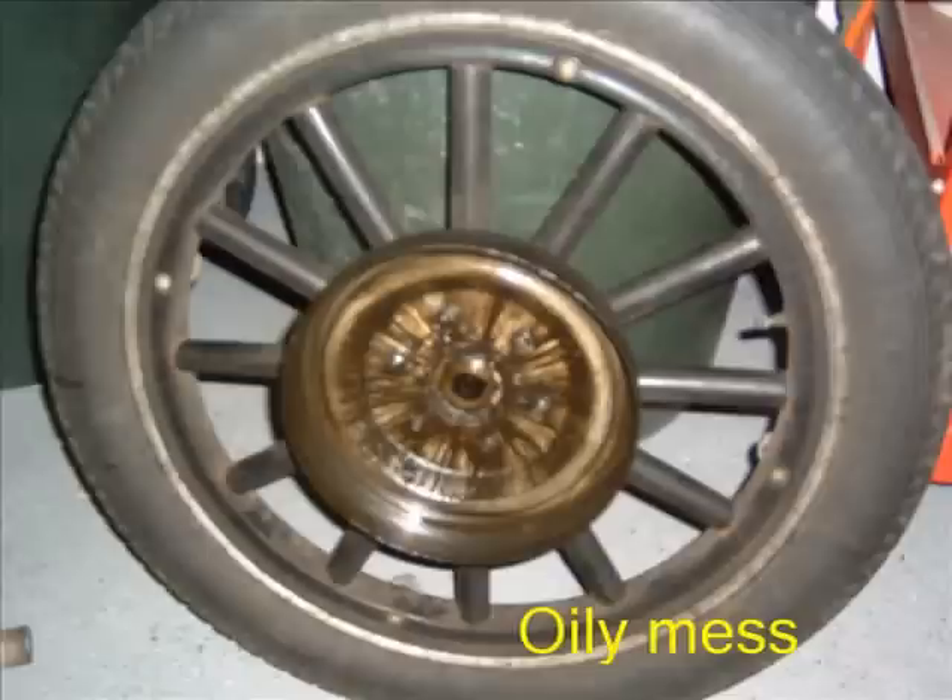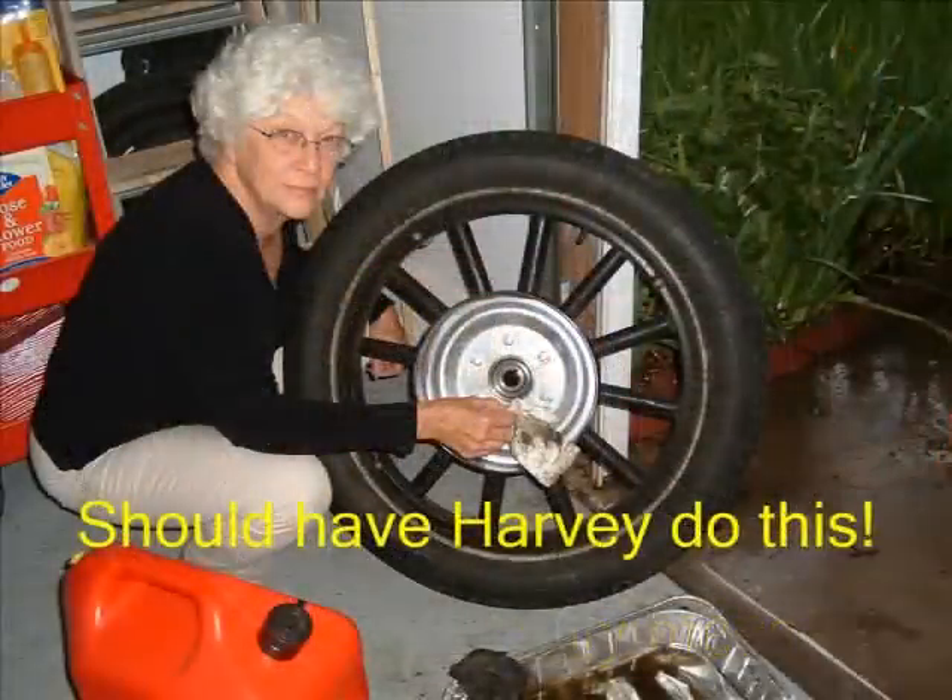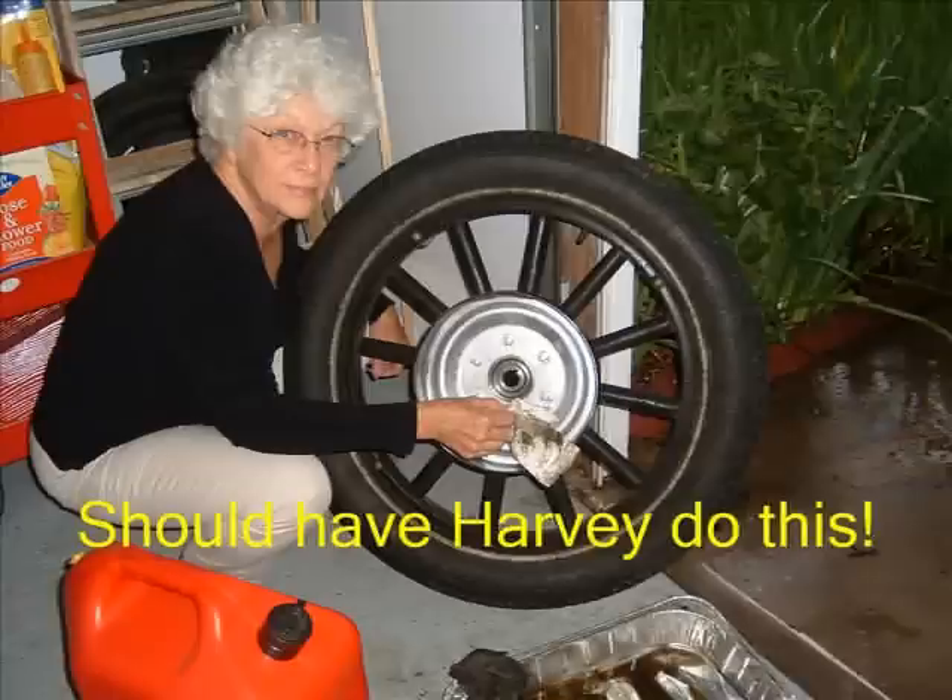Observe the rear wheel drum — lots of oil residue, confirming left rear oil seal failure. Remove from the inside of the brake drum all of the oil deposits and clean thoroughly.